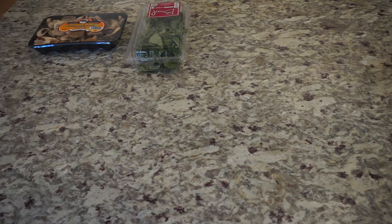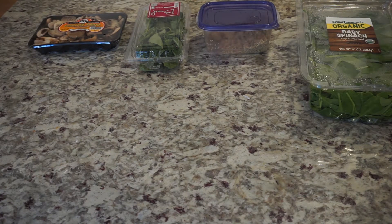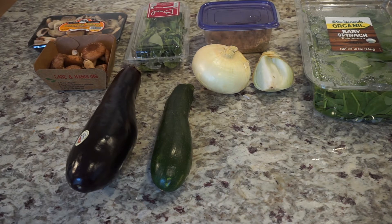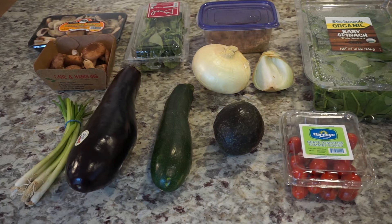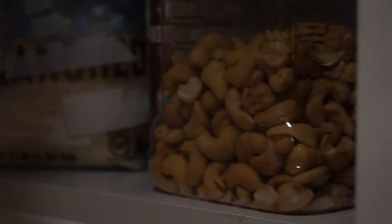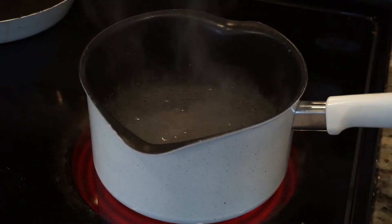So this is everything that is in my fridge. After looking at all of this I thought of a bunch of different things that I can make, and I decided that I wanted to go with what I had the most of. As you can see I have two different types of mushrooms — shiitake mushrooms and a gourmet blend of a bunch of different types. So I decided to make a cashew mushroom risotto.